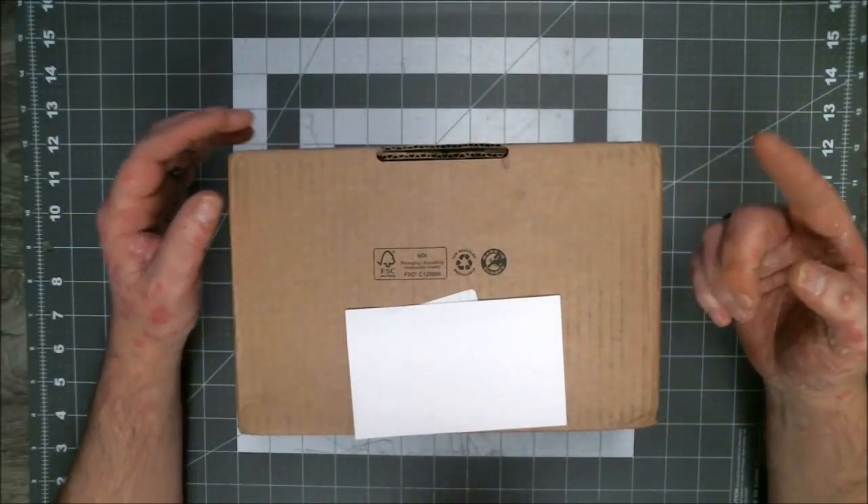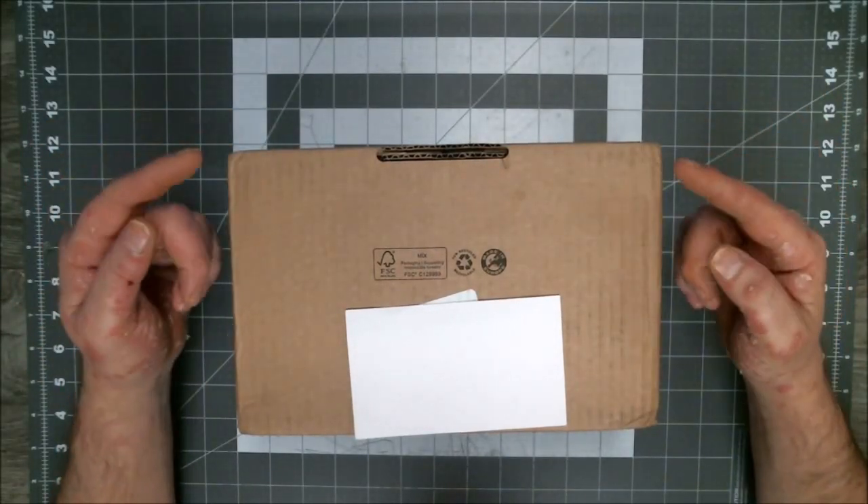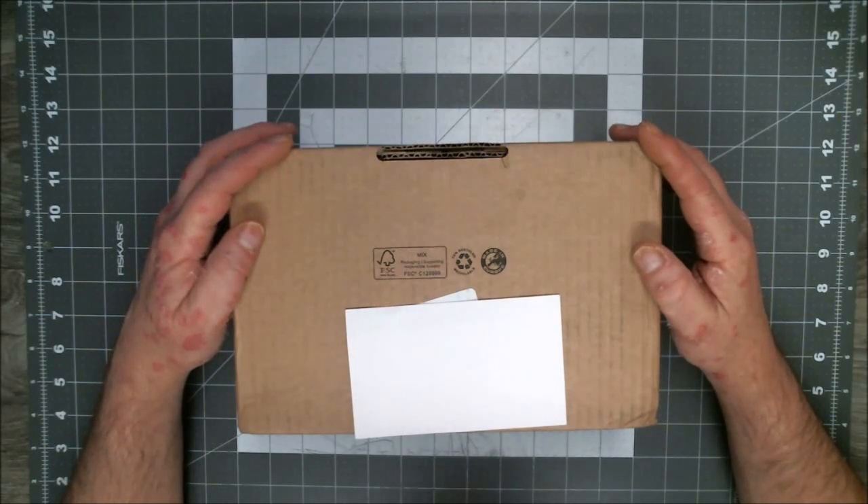Greetings, everyone. Steve, Pierre Courts of Kindness. How are you doing today? Hopefully we've even been happy. Okay, this is another edition of What's in the Box?